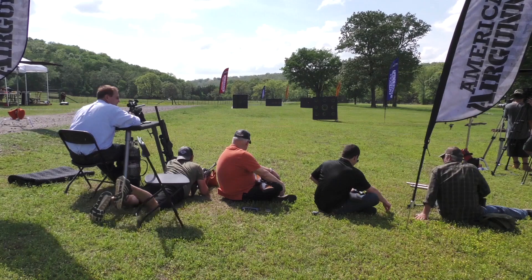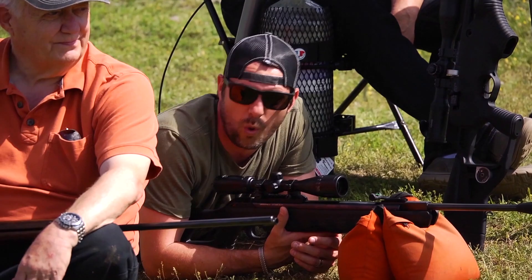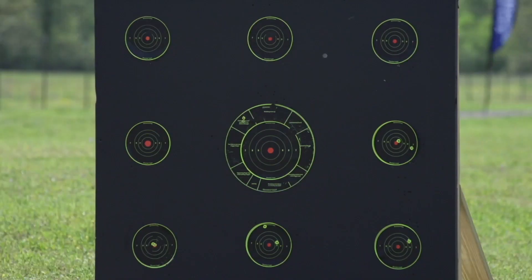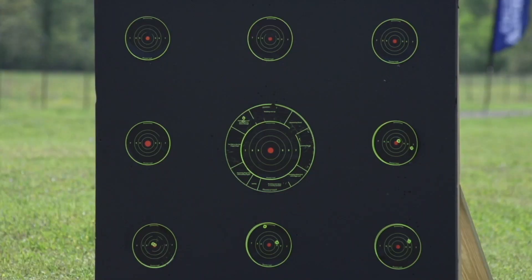All right. So here's the competition. We got 25 and 50 yards. We got a center target. Everybody gets one shot on the center target. Closest to the pin wins. All right, Jim, I'm going to start with you.